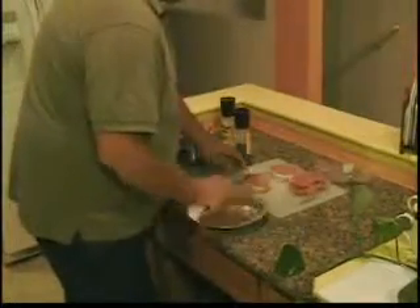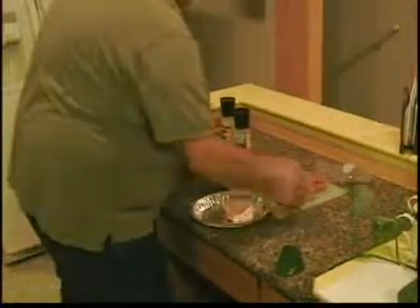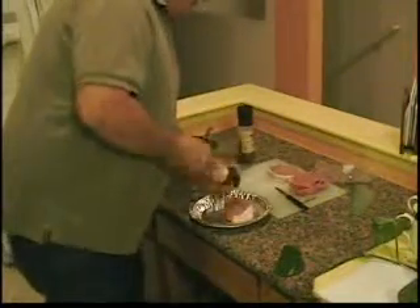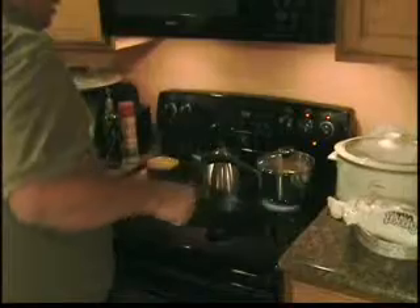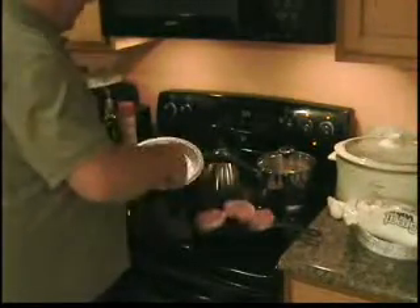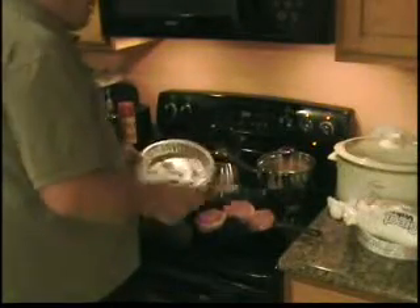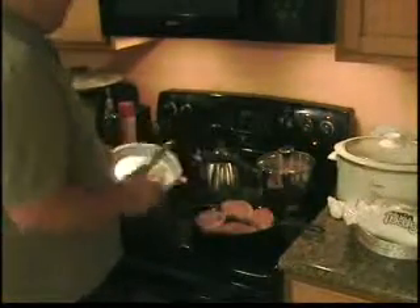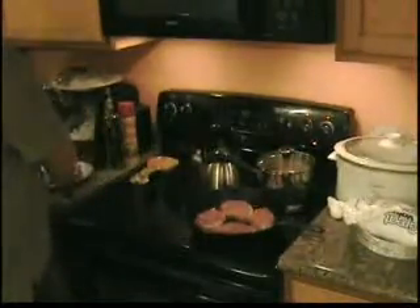Now I'm going to set it in this pan. Flip it over and salt and pepper the other side. Now I'm going to do the exact same thing to the other three and then we will fry them up. We've got the cast iron skillet nice and warmed up here. I've got a little bit of oil on the bottom — I just happen to be using olive oil, but you can use any kind of oil you'd like. We'll take these chops and put them on the skillet and let them go until they cook — probably five minutes per side.